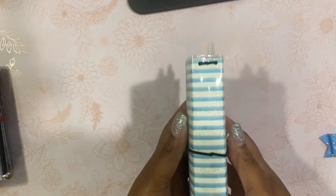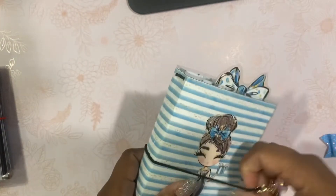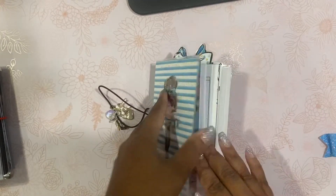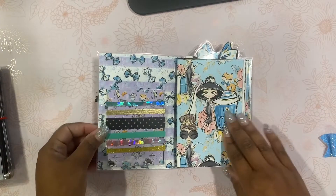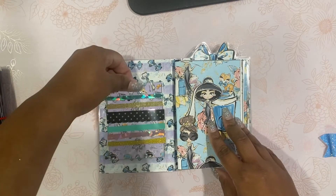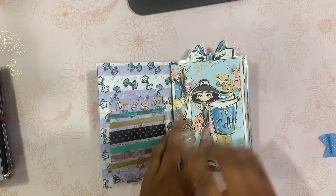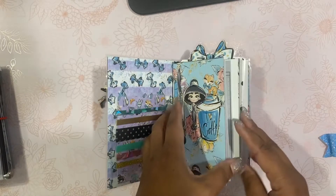This is what the back looks like. Here is the spine, and it has three elastics. The cover is double-sided. You have your washi sample card here — every TN, no matter what TN in my shop, you always get a washi sample card.